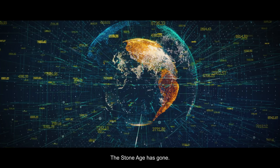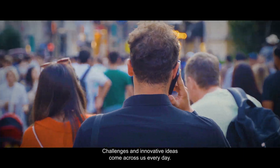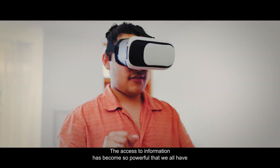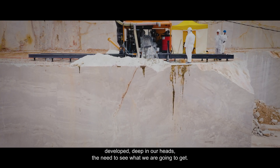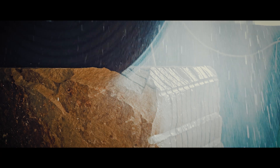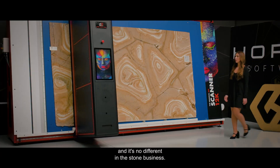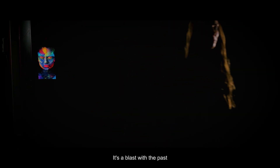The stone age has gone. We live in a digital world that changes extremely fast. Challenges and innovative ideas come across us every day. The access to information has become so powerful that we have all developed the need to see what we are going to get — and it's no different in the stone business. The Iris Scanner: it's a blast, and it's the game changer.